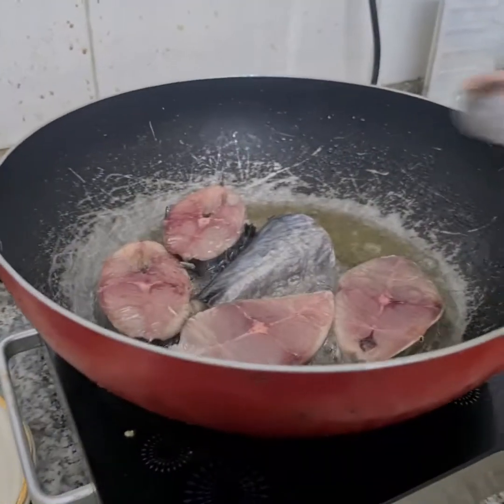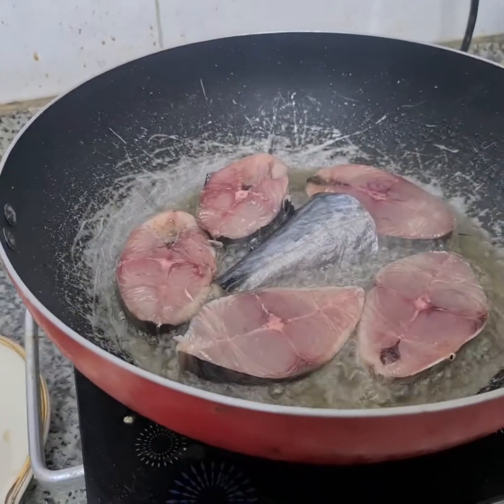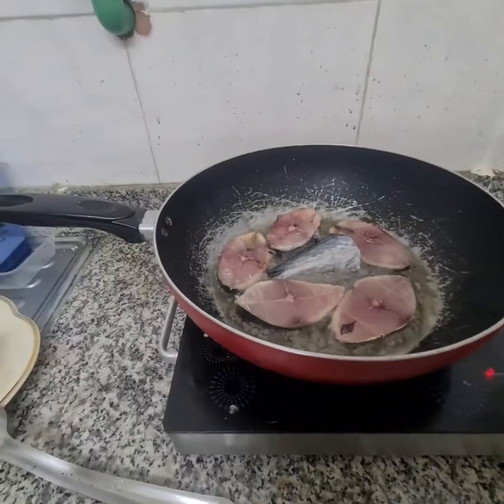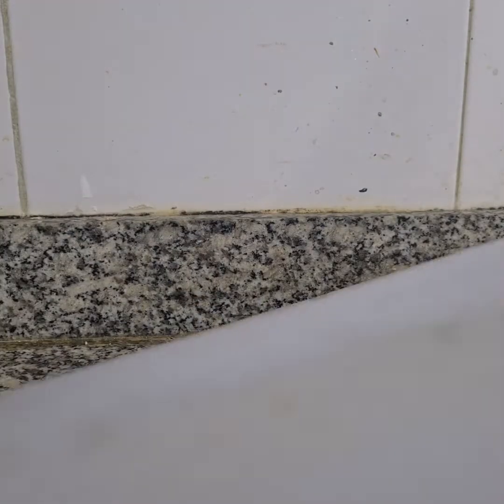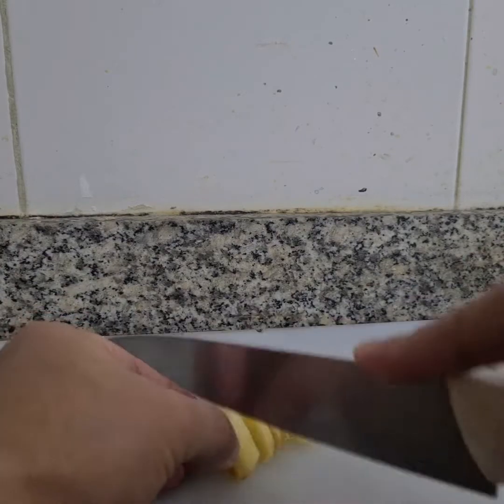How to prepare the ginger drink. I'm going to be ready to do the ginger. It's very easy to prepare.